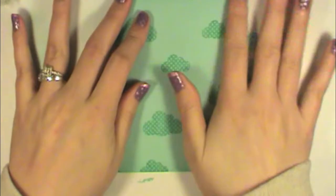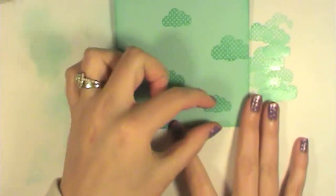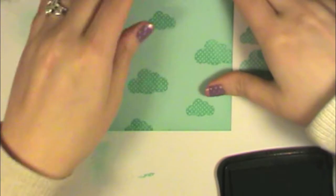I'm going to add my sentiment here along the bottom, maybe in the center going from side to side, and I've got a darker ink for that. I'm just going to use my Memento Tuxedo Black. I'm going to lay my card out flat again so it doesn't wiggle on me.